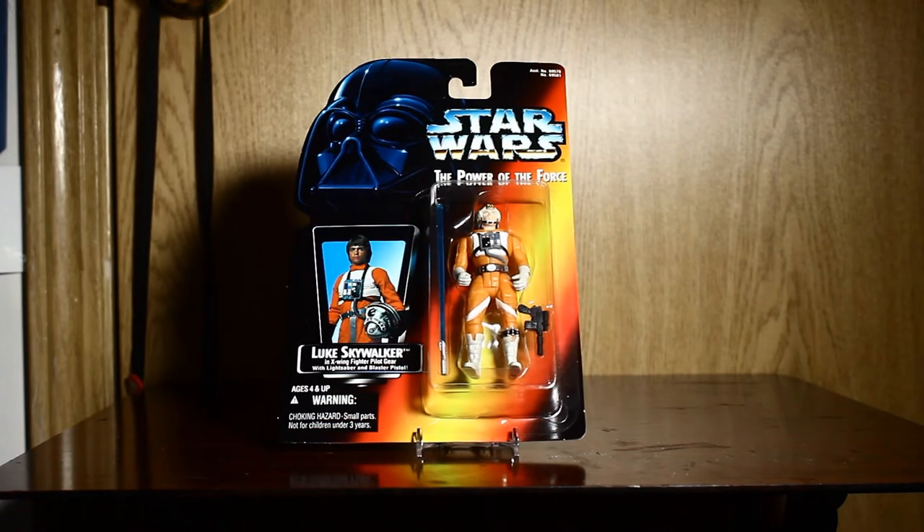Hello everyone, I'm Mr. Power of the Force 2. Today we're looking at the X-Wing Luke. You might hear some banging in the background — my house is getting worked on at the moment, so try and ignore that.